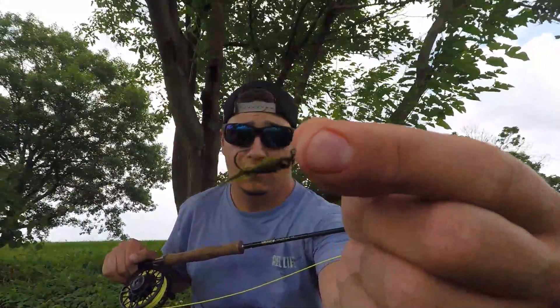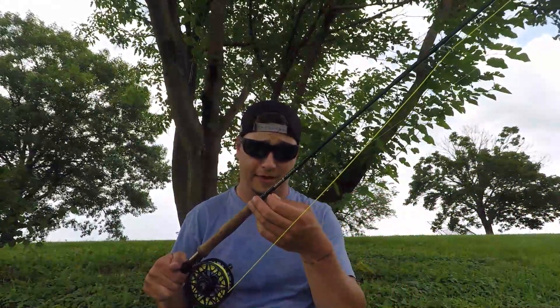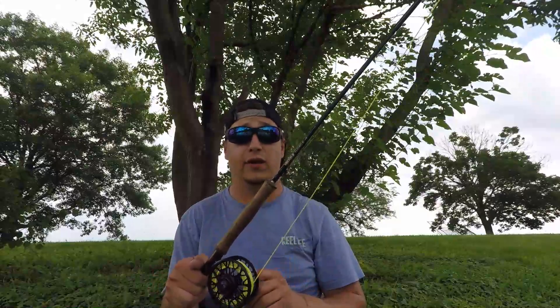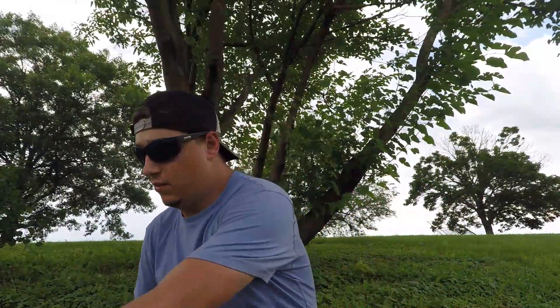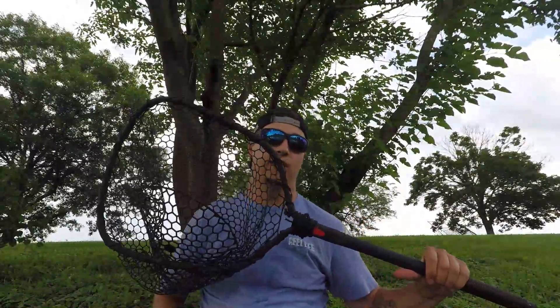I'm using — I don't know if the camera can catch this — a large longitude fly that imitates anything like dragonflies or maybe crayfish. And then the most important thing is the net; this is a Rhino Net by Rhino Outdoors, I believe it's called on Instagram.